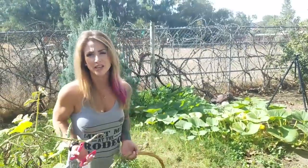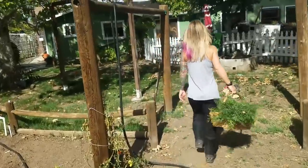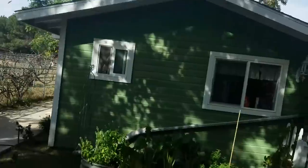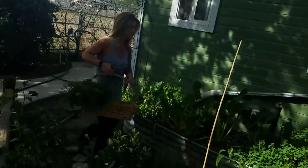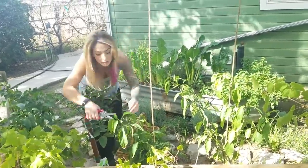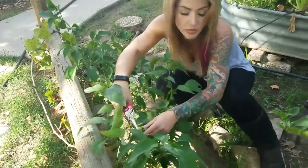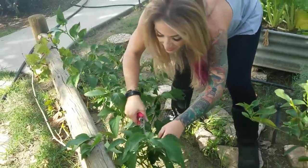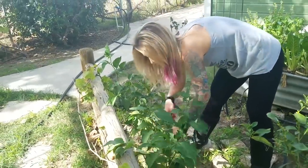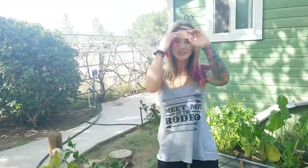Now we need some jalapeños. Let's see what we got here. There's a bunch on this one — I think I picked that one clean last week. There's another big one down here. I think we got the beginnings of some nice, spicy carrots.